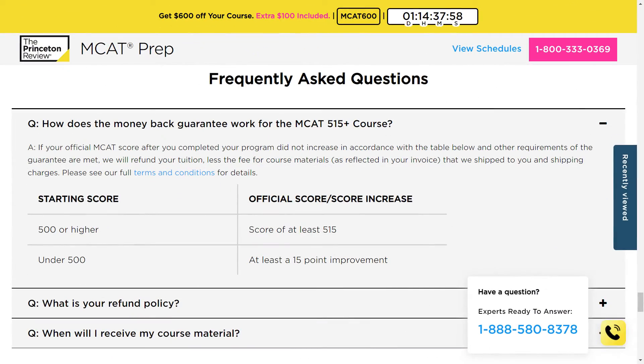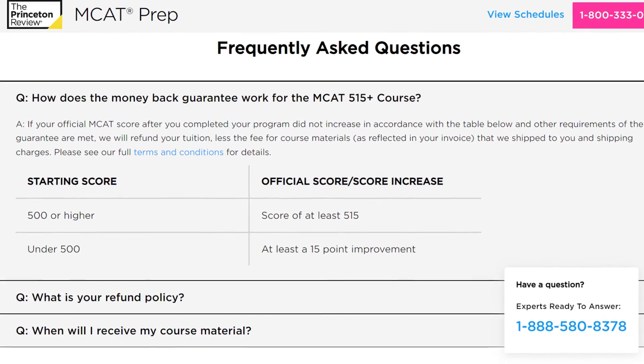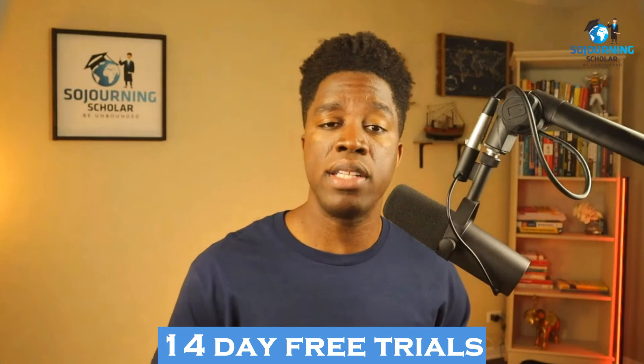As for customer policies, subject to terms, the Princeton Review promises the plus 15 point score increase guarantee or your money back on the MCAT 515 Plus live online course and the MCAT 515 Plus Immersion Program — one of the higher score guarantee promises on the market. All MCAT programs promise a higher score, but don't specify an amount. For those who want to sample the course first, there is a 14-day free trial on the self-paced MCAT prep course. Money-back refunds on self-paced courses are granted to those who cancel within the first seven days after enrollment. For instructor-led packages, full refunds are provided for cancellations made within seven days after enrollment or before the first live MCAT class begins.